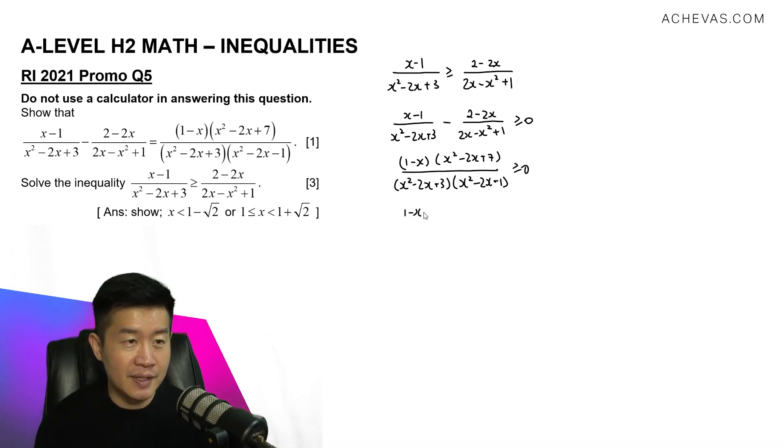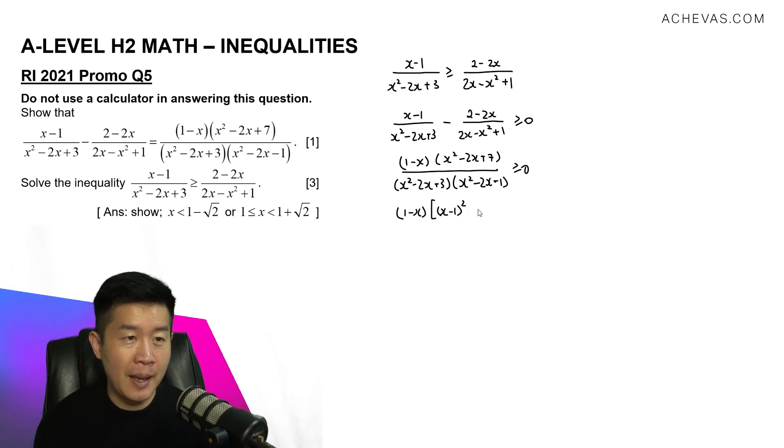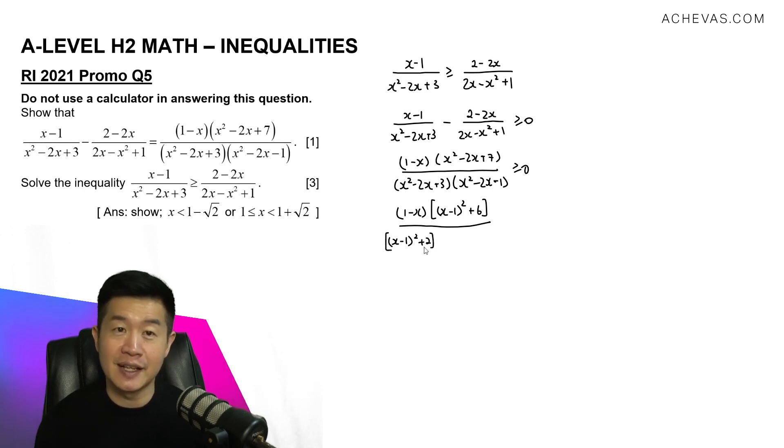I'm going to leave the linear factor 1 minus x as it is. For the quadratics, I'll complete the square to test whether they can be factorized. For x squared minus 2x plus 7, the completed square form is x minus 1 squared plus 6, which is always positive. For x squared minus 2x plus 3, the completed square form is x minus 1 squared plus 2, also always positive and cannot be factorized. For x squared minus 2x minus 1, the completed square form is x minus 1 squared minus 2, which can be factorized further.